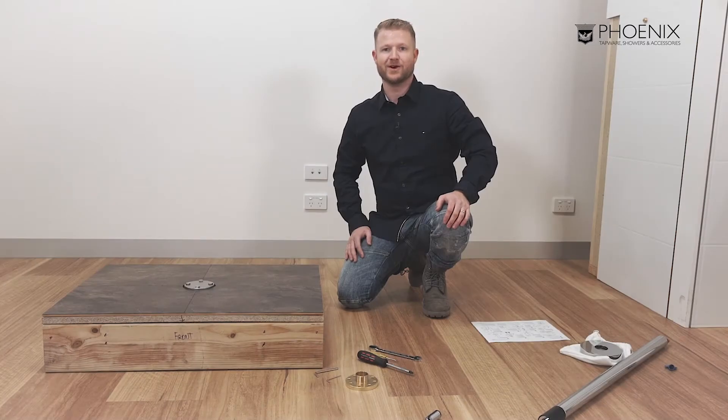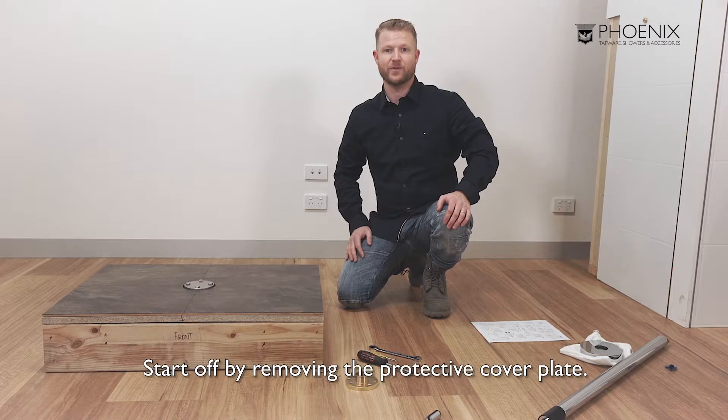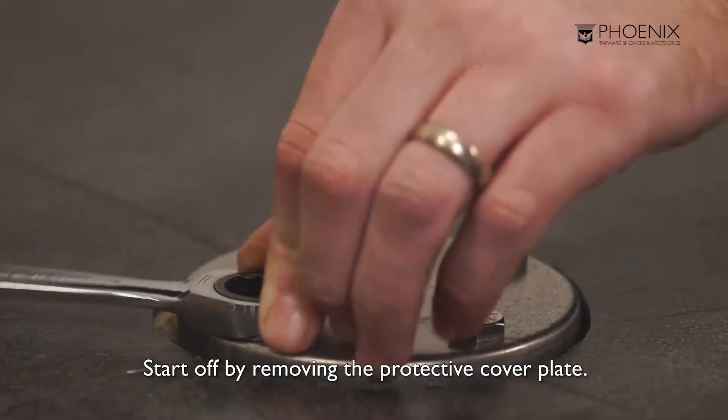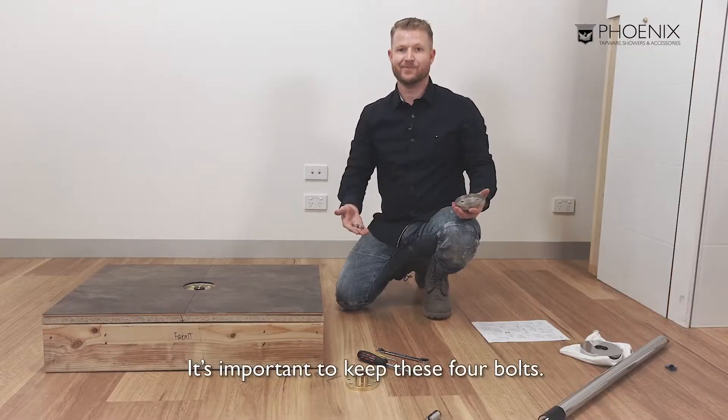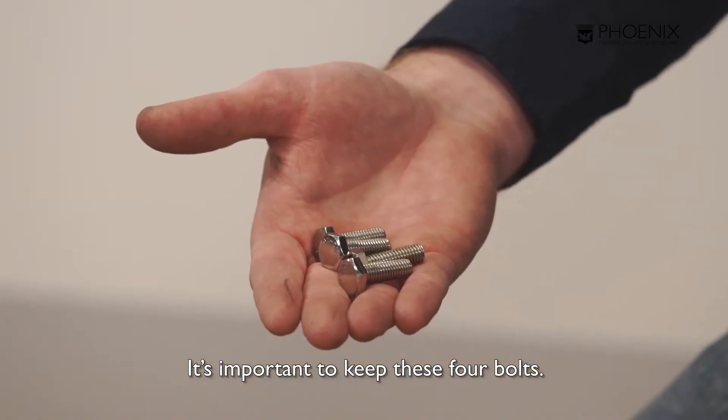With the waterproofing and tiling now complete, let's fit off the bath mixer. We will start off by removing the protective cover plate, isolating the mains water and removing the test cap. It's important to keep these four bolts as we will need them shortly.